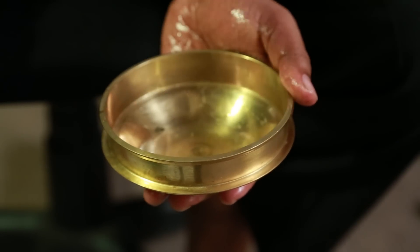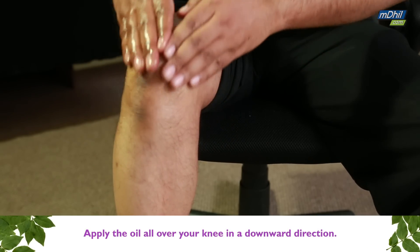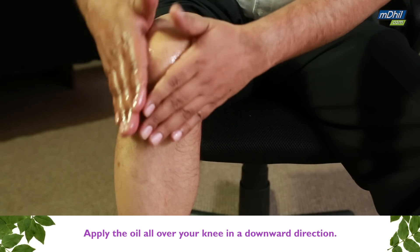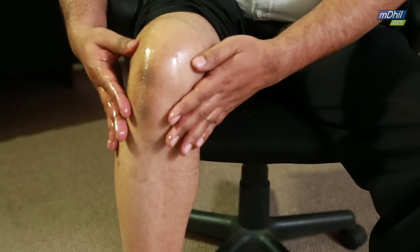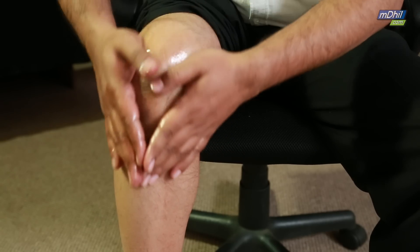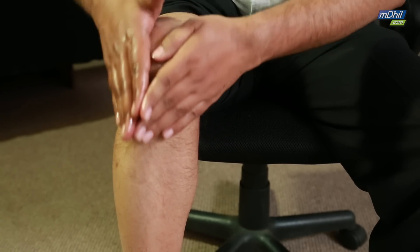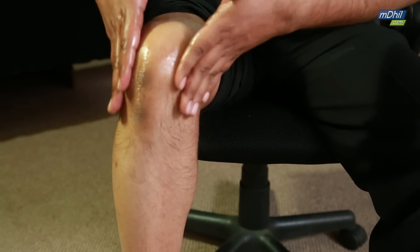Then take some of the oil and apply it on your knee and try to go in this direction. Go all around the knee — in the front, on the top — covering all the small tissues and the joint. It can be a very good way to relax the knee and the structures around it, including the joint itself.